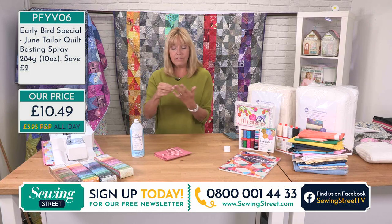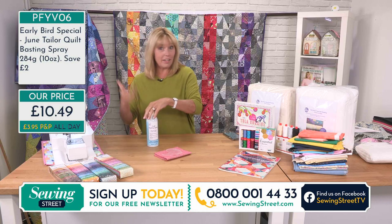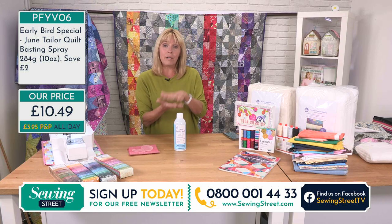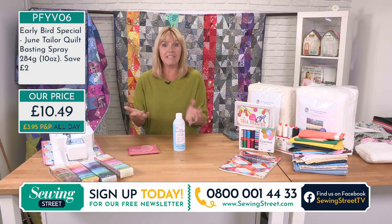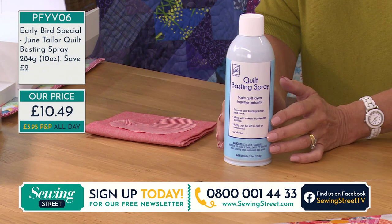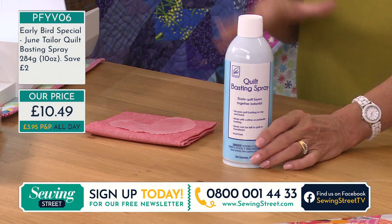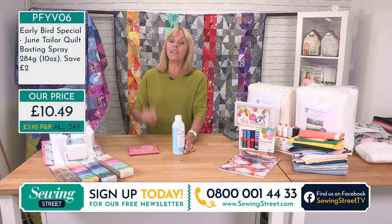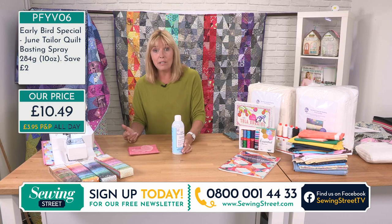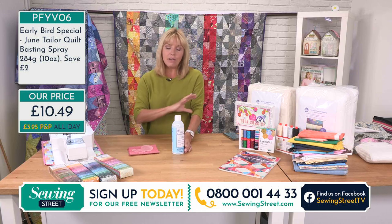Instead of using your curved safety pins — which are fine and on the website if you prefer — use your spray between your layers of wadding if you're quilting, and that's going to keep them all together while you're sewing. The spray will wash out afterwards and it's not going to damage anything. Instead of hand tacking your quilt, use your basting spray regardless of how large or small your quilt is. If you want to make something like a bag and you've got wadding but no fusible fleece, you can make your wadding fusible just by spraying one side with basting spray. There are so many uses for it.